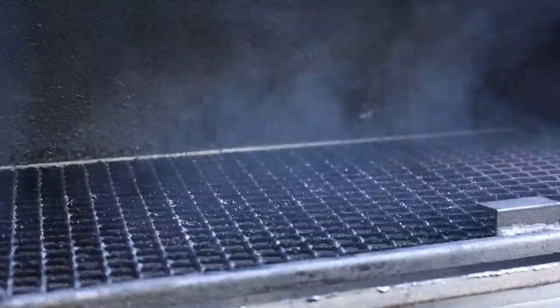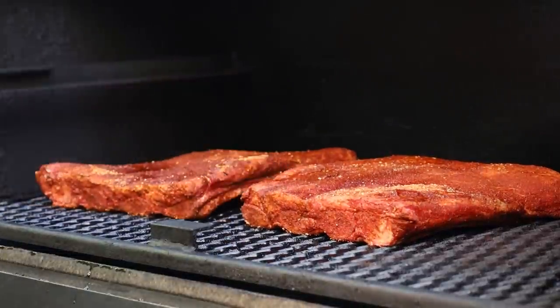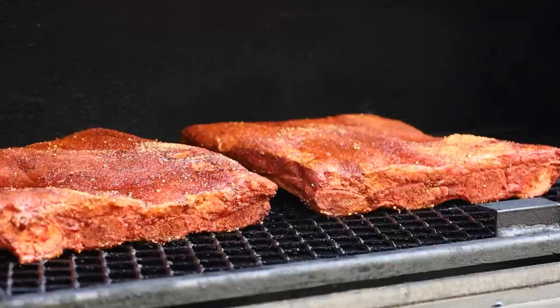Our beef ribs have been soaking in that rub overnight and it's time to get them on the Lone Star Grills offset. My target temperature today is 250 degrees. I have water in the cook chamber - this smoker can hold water right in the bottom. I decided I am going to do a mix of hickory and post oak today. We'll come back in a couple hours, give them a spritz if they need it, and at some point around the four-to-five hour range we're going to wrap them. Once wrapped, we'll move the cooking inside to the oven to finish the easy way.